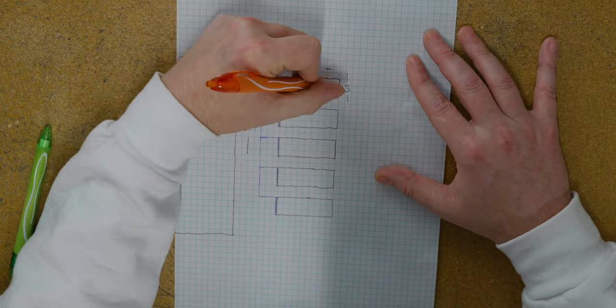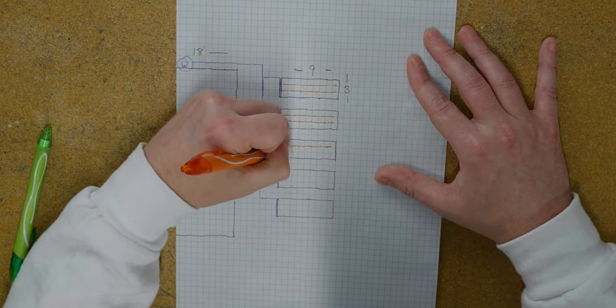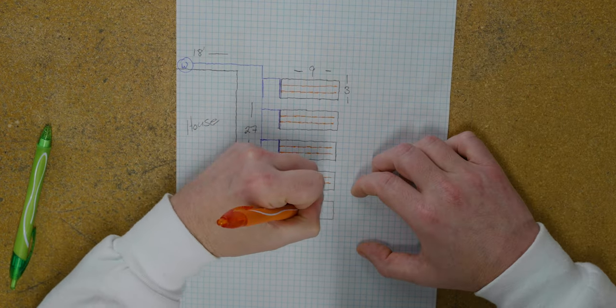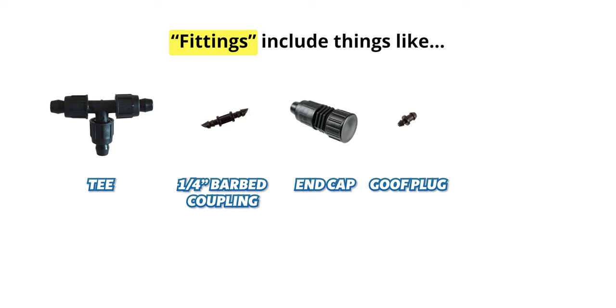Once the mainline is on the sketch, it's time to draw in emitters and fittings. I'm going to start by drawing in our emitter line, which for our raised beds is just going to be one-quarter inch drip line. I'm going to use an orange pen so I can differentiate it from the other lines on the sketch. Now with our drip line in, it's time to draw our fittings. Fittings include things like T's, one-quarter inch barbed couplers, end caps, goof plugs, or even things like coupling valves.